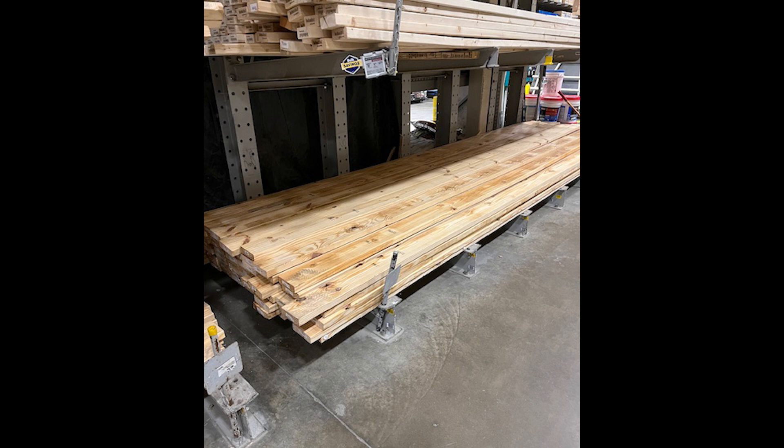In future videos, we will learn how to turn this pine into perfect furniture-grade boards and keep it looking new for many years.